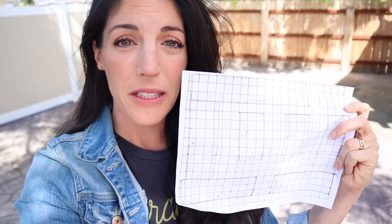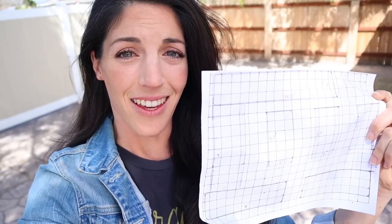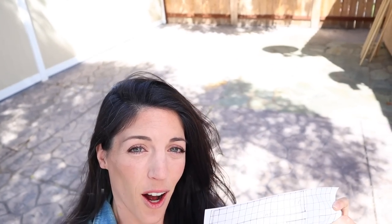Hopefully you guys can hear me okay because it's actually kind of a windy day here. I just found out today that we live in a microclimate, which is gonna be interesting for planning. On this piece of paper is my plan for this garden — as you can see, I think there are nine beds, and those nine beds are all gonna go right back there.